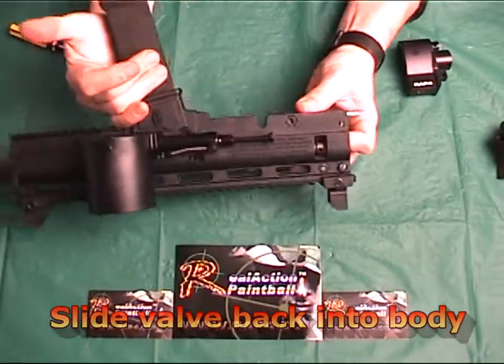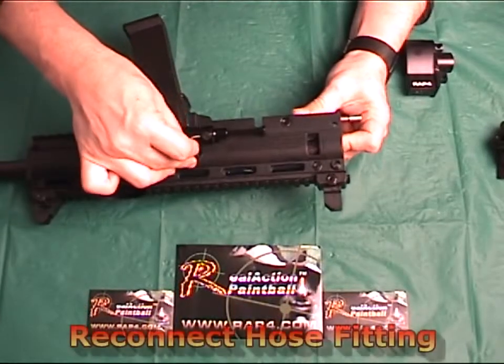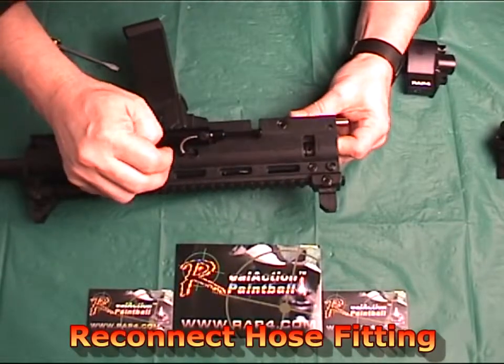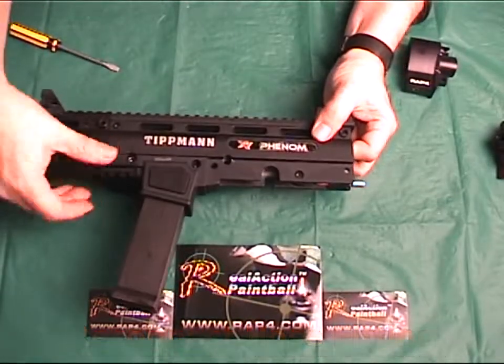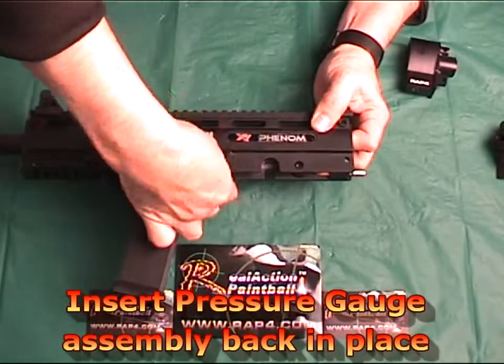Next, you reconnect the Cyclone hose fitting by inserting and sliding it back into the top of the keyhole so it is secure as shown. Then insert the pressure gauge assembly back into the main Phenom assembly until secure.